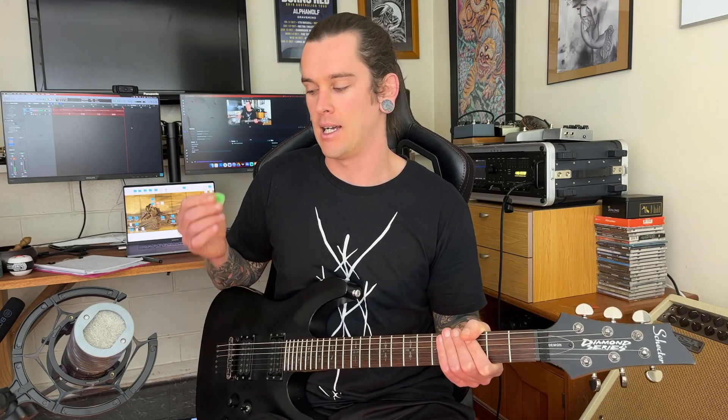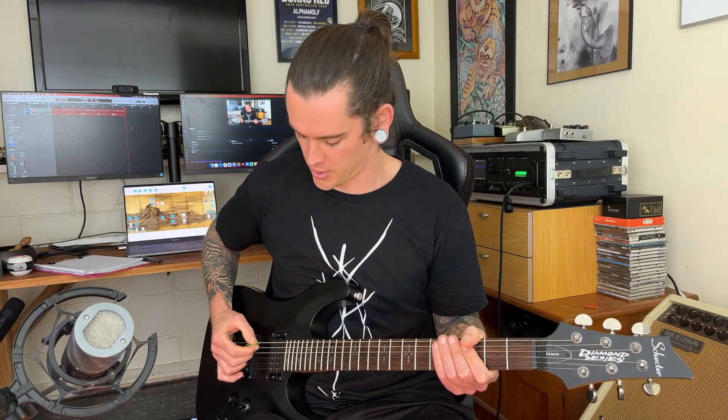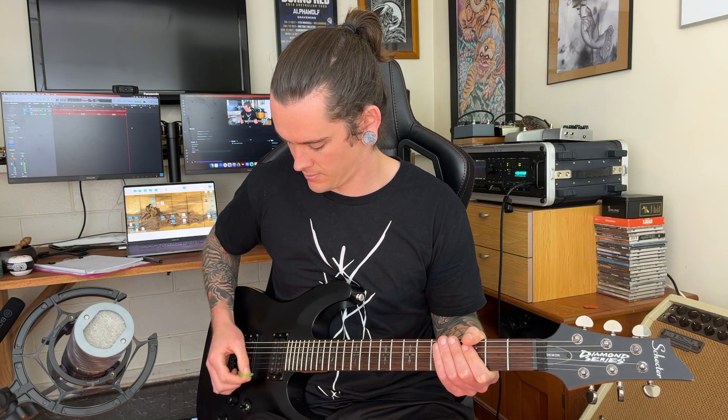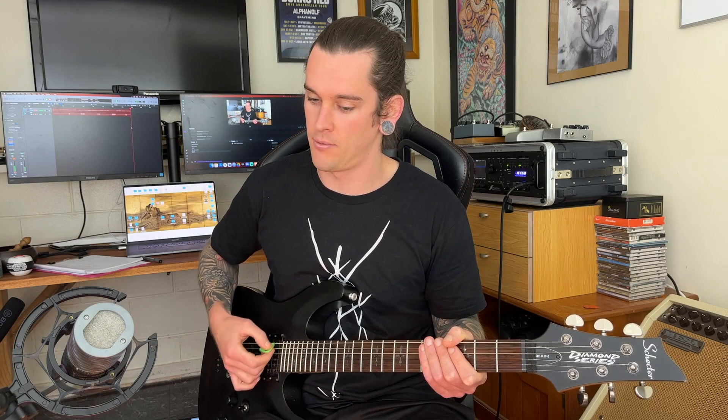That's our first exercise and the most important thing is keeping our right hand consistent and relaxed. We want all of those notes to be exactly the same distance apart, exactly the same amount of force going through each pluck — which shouldn't be very much. We're just trying to let it fall through.